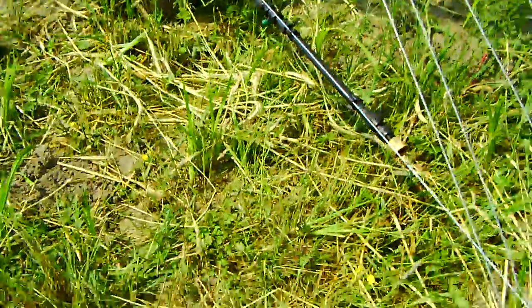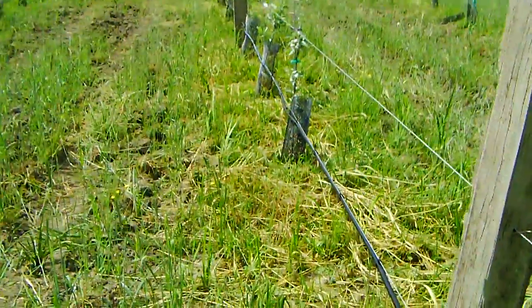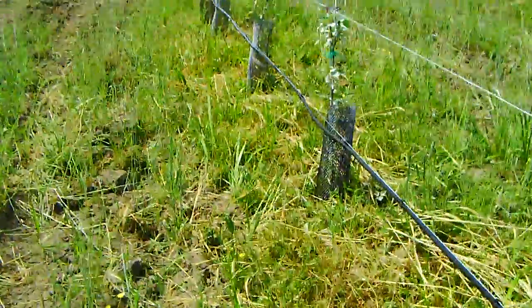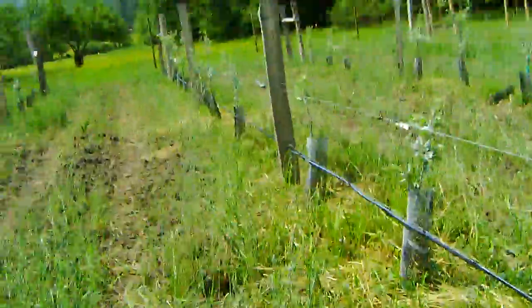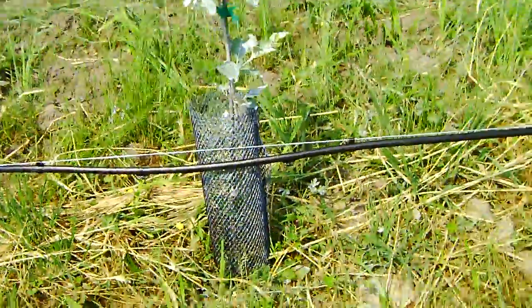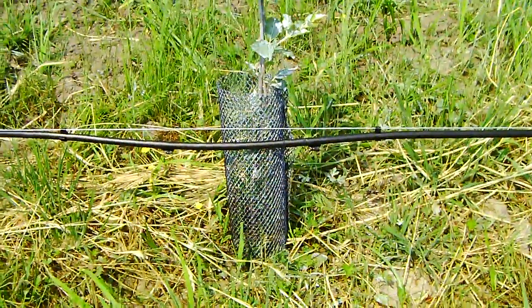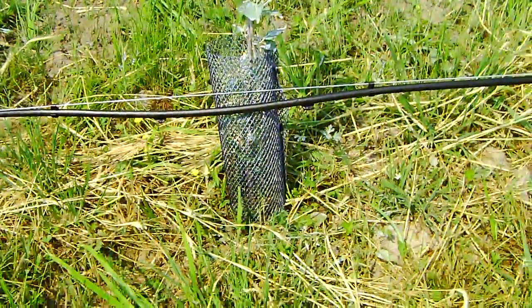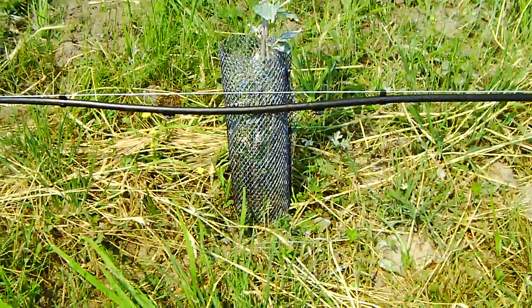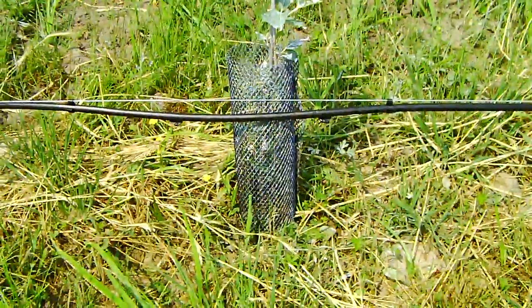As you can see, I have a black pipe running one foot to 18 inches above the ground below on each of the trellis lines. On each side of the tree outwards I have an emitter, so there are two emitters per tree. Each emitter is doing one gallon per hour. They're pressure compensating, so I don't have to worry about pressure messing up the flow rate.